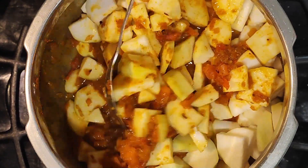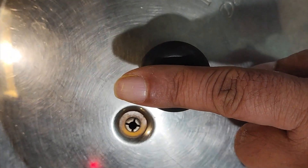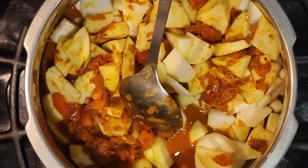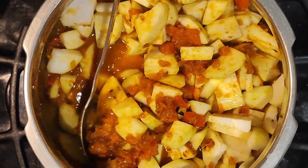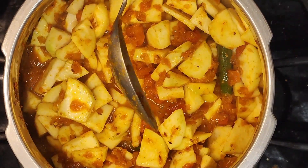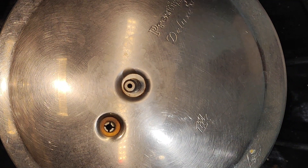One thing you want to avoid is a boil-over. In an Indian pressure cooker, it has a weight, and when it pressurizes and releases, the contents can boil out over the lid. To avoid that, wait for it to come to a good boil, then close the lid, wait for a steady steam, and then put the weight on. This has begun to boil nicely — we'll close the lid, wait for steady steam, drop in the weight, and give it two whistles. That's all it needs to be perfectly cooked.